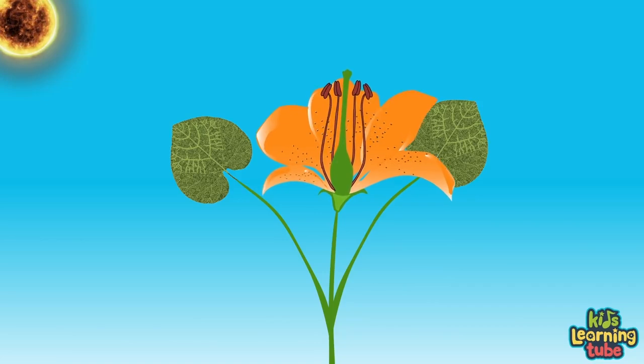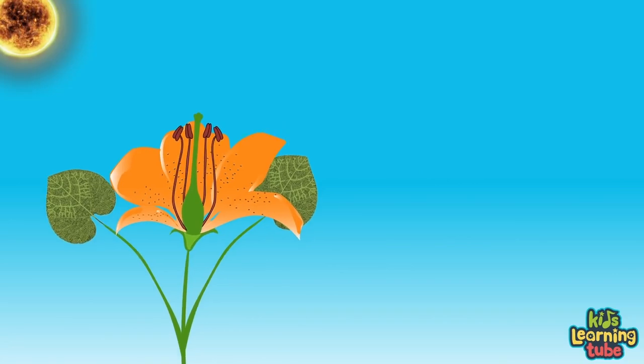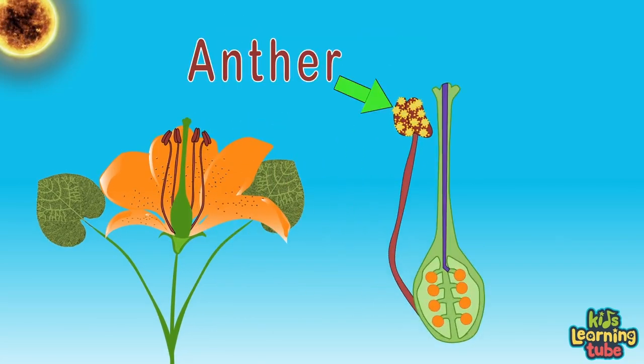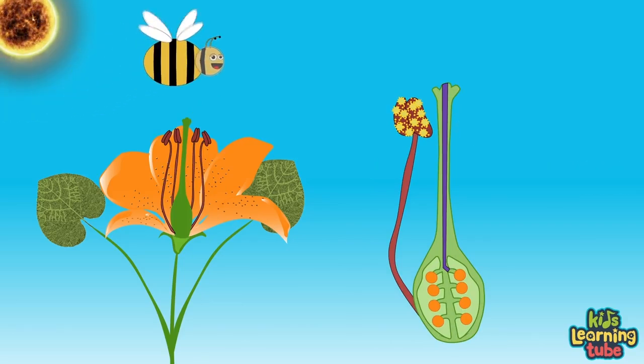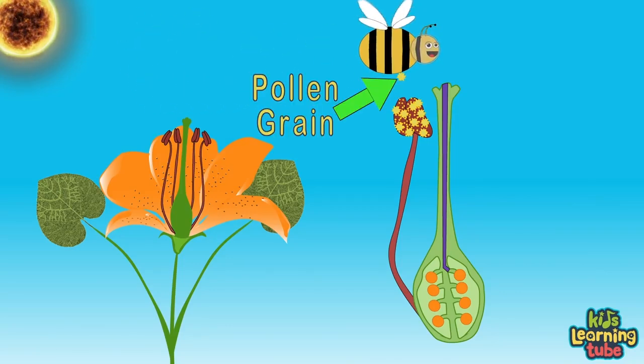When a plant becomes an adult plant it wants to reproduce and create more baby plants with a seed or from fruits. First the plant must pollinate — bringing pollen grains from the male anther to the female stigma. The plant needs a pollinator like an animal or wind in order for the pollination and seed production to begin.